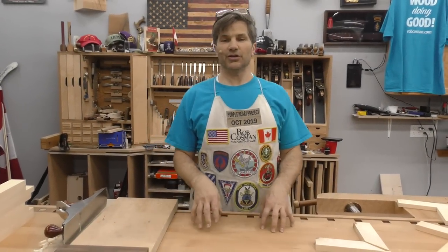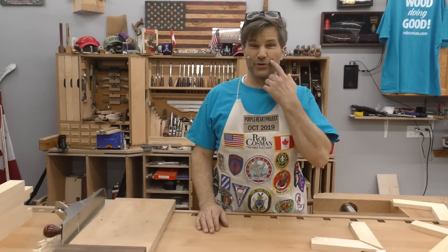Hi folks, welcome to my shop. We're going to show you how to do three different lap joints. We're going to use three different methods.